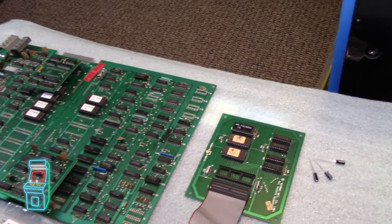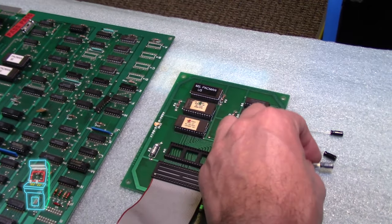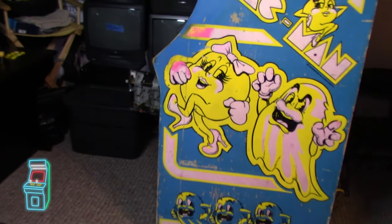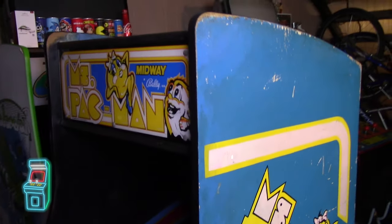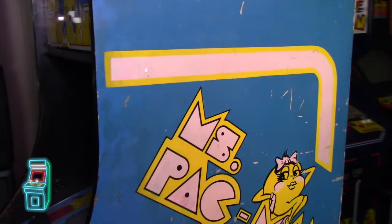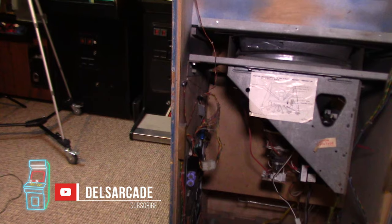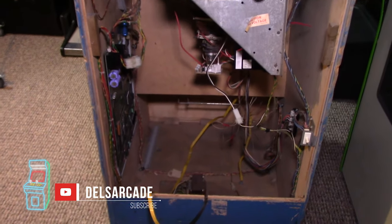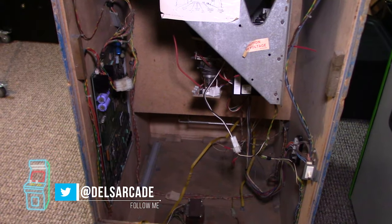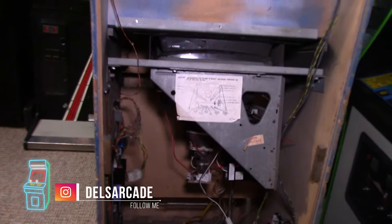I'm also going to replace these caps right here which are old — just because I have newer ones, why not? We'll do that in a future episode. I wanted to give you a quick update so I don't leave you guys hanging this week. I'll do a full walk-through of the whole machine showing exactly what I did in the back. Thanks — don't forget to subscribe, hit the like button, leave comments below, and let me know what you want to see me work on. I'm on Twitter at Dells Arcade and on Instagram as well.